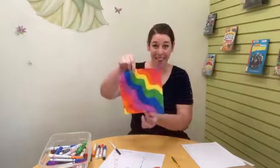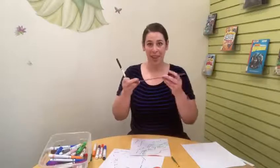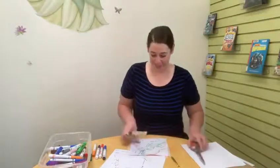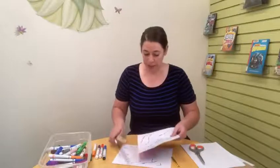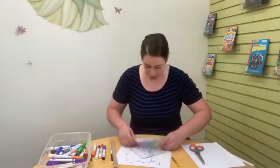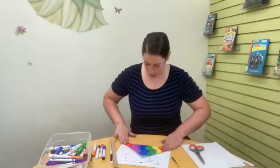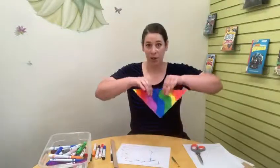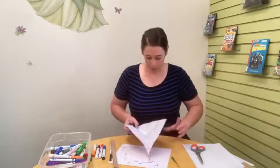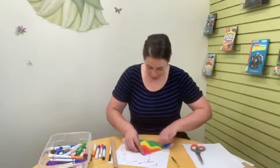Now I've done both sides and I'm ready to make it into a pinwheel. I'm going to need something to write with, my ruler, and my scissors. What I'm going to do is refold along those diagonal lines — because I've been coloring, it's kind of hard to see them. So I'm going to fold corner to corner one way and crease it, then fold corner to corner the other way and crease it as well.